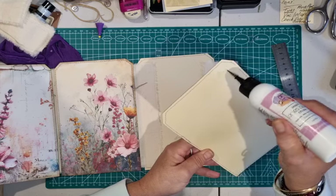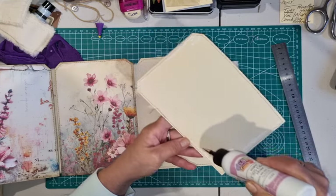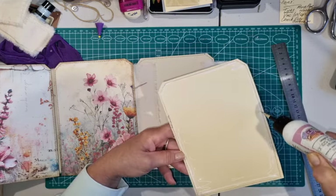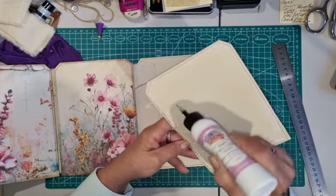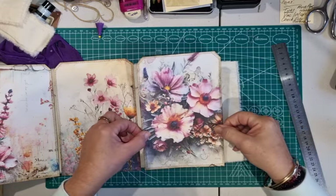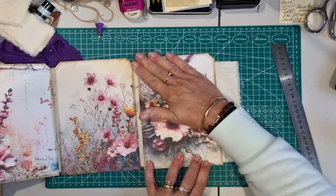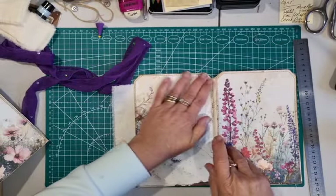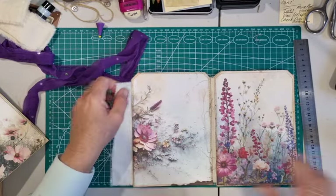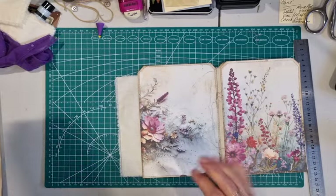Pop the next page straight over the top. It does come together pretty quickly — as I said, there's a bit of prep work, but once your prepping is done the actual assembly is quite straightforward and quick. Then the decorating is a whole different task, as you know with junk journals — the embellishing takes the longest for me. Line that up top and bottom as best you can, quickly flip it over to make sure it's all good, and give it a nice tight burnish. Working to our left now, this is our last page in this particular book.